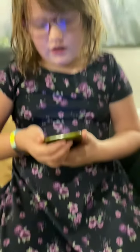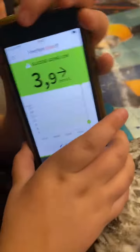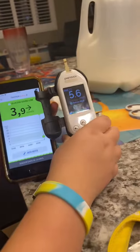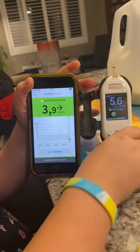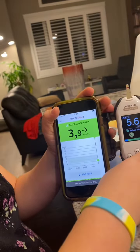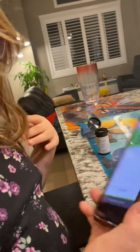Does mommy have it in her? Mommy will also have it. Okay, we are back — Libre 3. So it's recording. 3.9 — we just poked the finger. It was at 5.7; the sensor might be still adjusting. The Libre 3 will read a new reading every minute. Will it go up more? Yes, it might be adjusting.